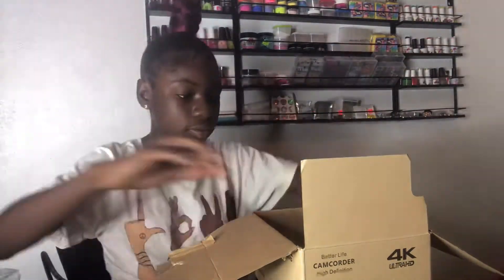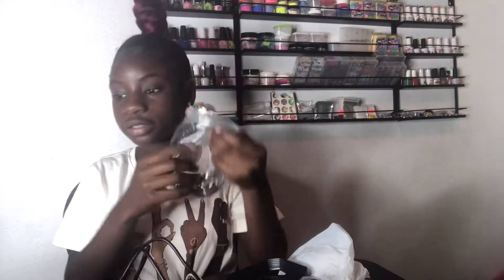Okay guys, so this is the box that all my stuff came in. I'm gonna be taking these out. So this is all the stuff that it came with — it came with a lens, a mic, the camera, this charger, I don't know what this is for, this remote, this holder, instructions, the battery and stuff. But we don't need that right now, so we're gonna be putting these together.